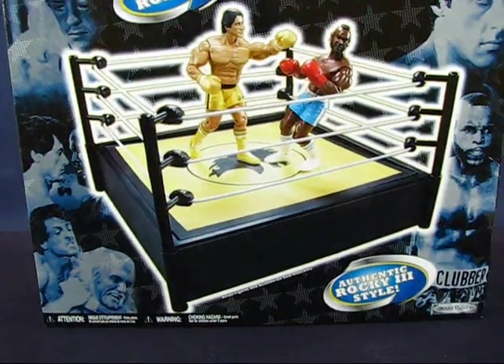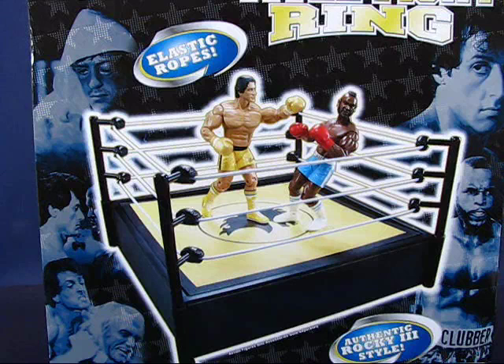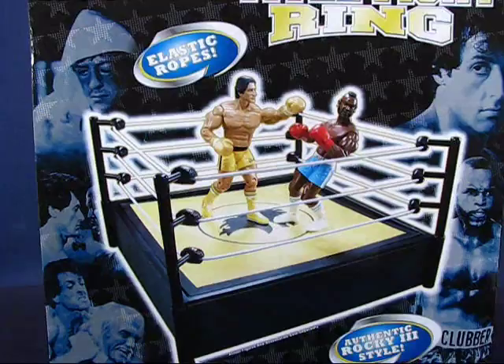I was at a Toys R Us Express in Folsom, California, located near an outlet set of stores, and I was able to find a Rocky III title fight ring. You may be wondering why I got this — well, for one it was on sale for only $5. But also, I actually did collect the Rocky figures, at least the first series. They're in my garage. Seeing this brought back memories of getting those Rocky figures, so I picked it up. I don't have the Clubber Lang yet — I want to get the Clubber Lang figure and the Rocky in yellow trunks now.